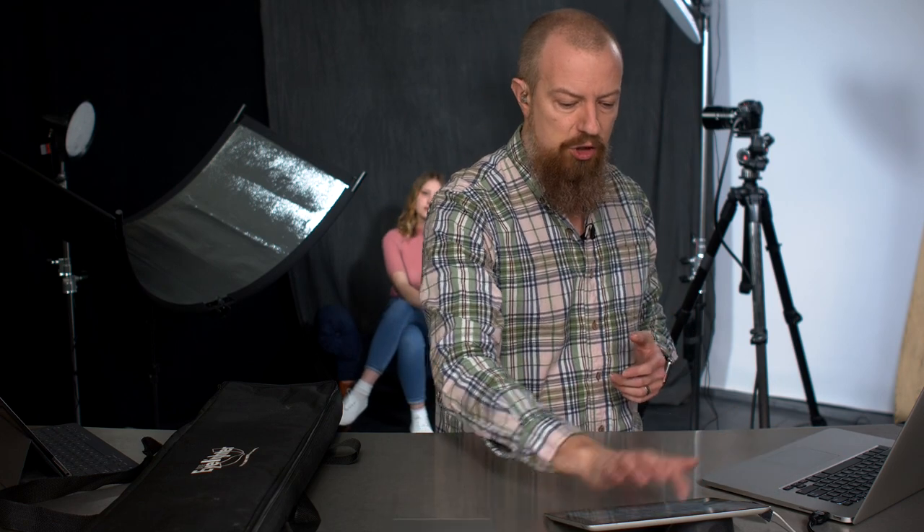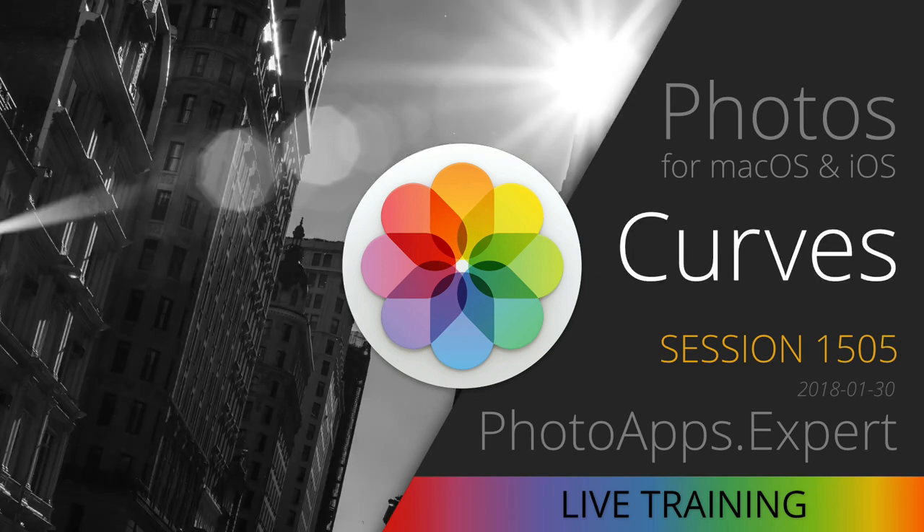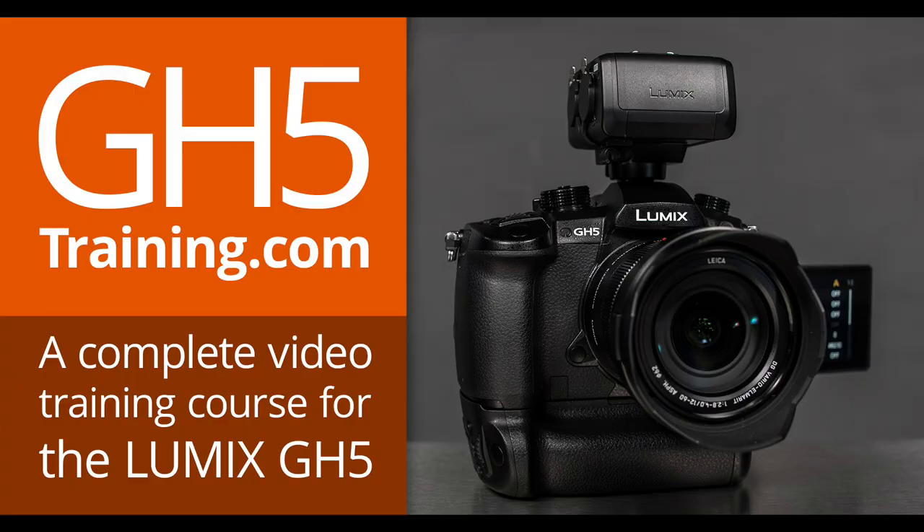I'm doing live training for the PhotoApps.expert site — live training on Photos right now. Earlier in the week we did a show on extensions. Next week we're doing one on curves. The cool thing about the curves class is that even though I'm going to be in the Photos app, I'm going to be doing the overall education on curves and how they work. Even if you're not using Photos, this will apply if you're using Photoshop, Lightroom, Capture One, or whatever — a curve is a curve is a curve. Also, if you are a GH5 shooter, be sure to grab the GH5 training at gh5training.com, or if you are a Lynda.com or LinkedIn Learning paid subscriber, you can view the training there at no additional cost.